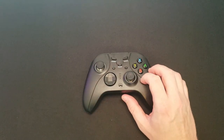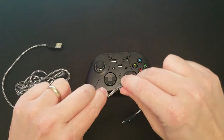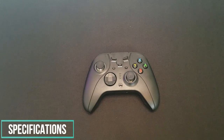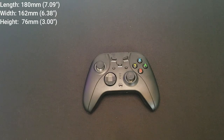Overall, initial build quality is really good, especially considering that $60 price point. This controller also comes with a braided USB-C cable, which is going to be very durable and last you quite a long time. No real complaints about the build quality or design. As far as specifications, this controller comes in at about 180 millimeters in length, 162 millimeters in width, and right around 76 millimeters in height, weighing 667 grams.